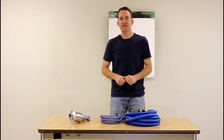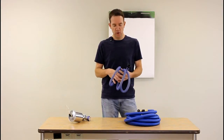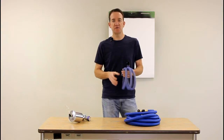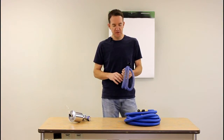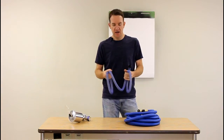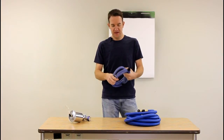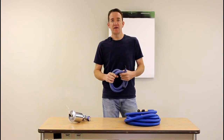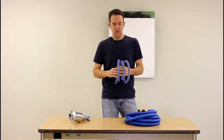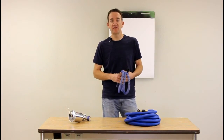Hey guys, Jason here from Paint Sprayers Plus. In today's product spotlight I'd like to go over Fuji's six-foot flexible whip hose. This is probably one of Fuji's more popular accessories for their spray systems, and I know it's kind of hard to tell just looking at a picture on a website as far as what this thing can do and whether it's an option you need to add to your Fuji system.